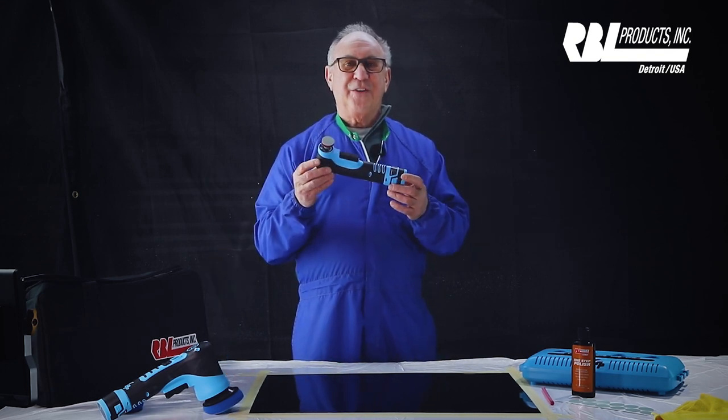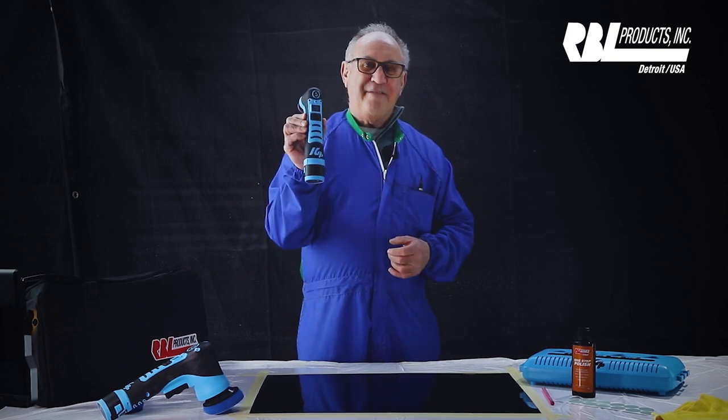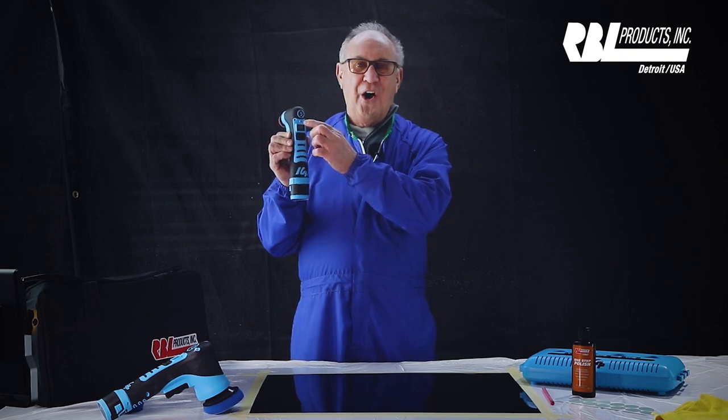This right here is what we call our Nibber Sander — a battery-operated tool with a five millimeter swing, all digital.